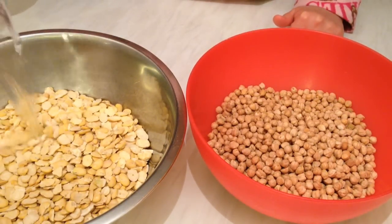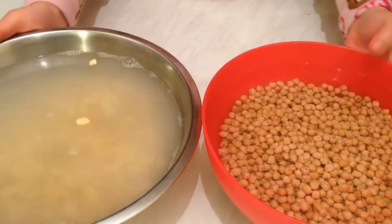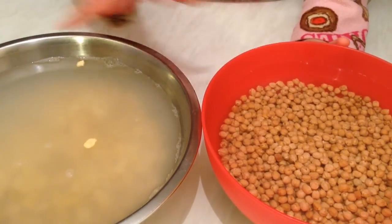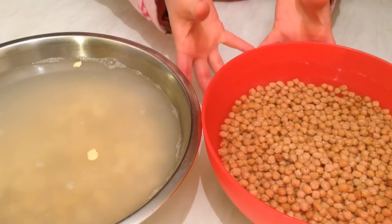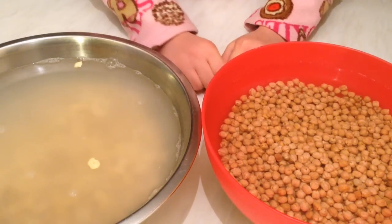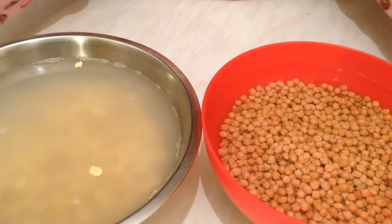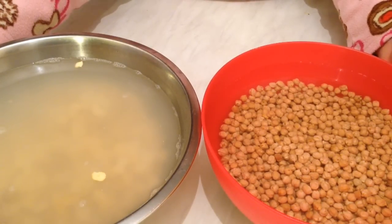Now we need to soak them overnight, so I'm going to cover them with water and leave them until tomorrow. Make sure every few hours you add a little bit of water because they're going to soak it up. Keep them overnight and I'll show you a very easy way to make homemade falafel — so see you tomorrow!